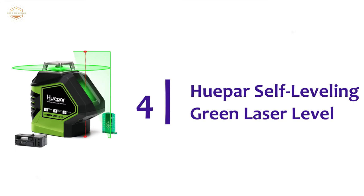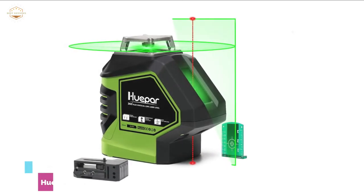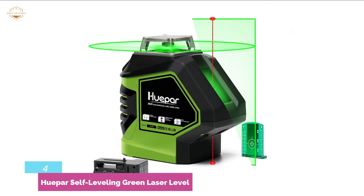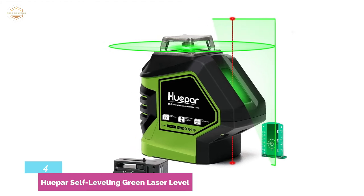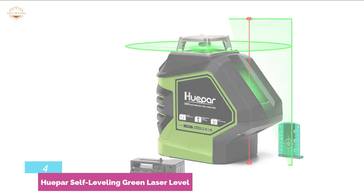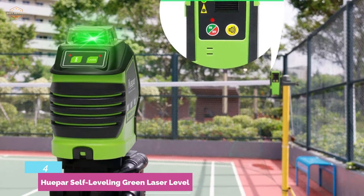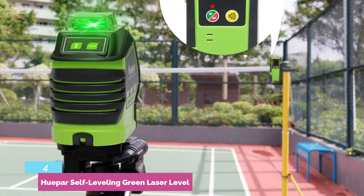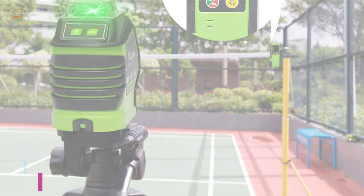At number 4, the HuPAR Self-Leveling Green Laser Level. An excellent green beam cross-line laser with red plumb dots. It's an easy-to-use laser level with a metal top design and an over-molded top laser window made of metal. It is IP54 dust and water resistant, offering reliable performance in risky environments. The green target plate is very efficient for improved visibility of the laser point and beam, and its strong magnetic pivoting base is also a great feature. Ideal for hanging pictures, home refurbishment projects, decking projects, curtain rails, door construction, wall decoration, roof construction, and much more.